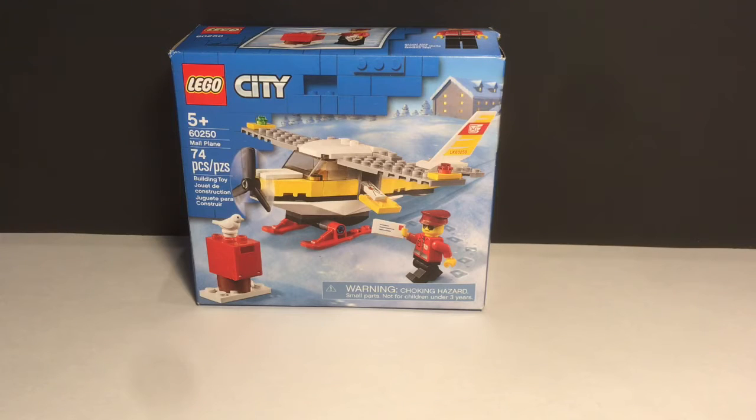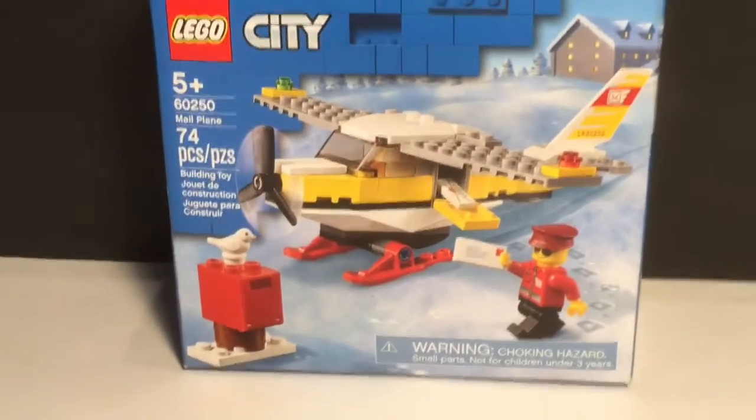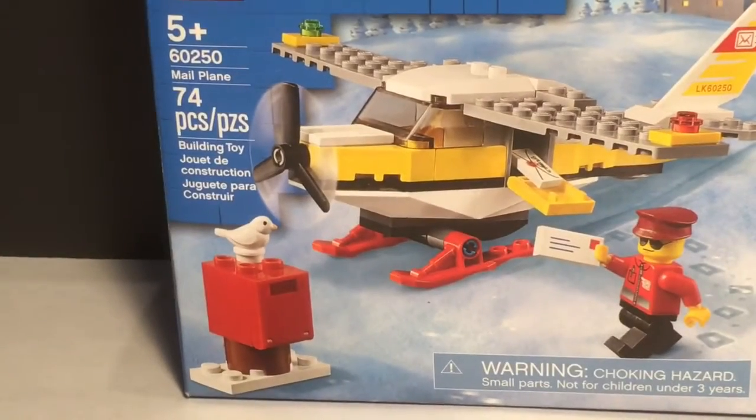Welcome to a new video. Sorry I haven't posted in a while — I've been kind of busy. But because I'm in quarantine, hopefully I will make more videos. Anyway, today I am reviewing the LEGO City Mail Plane. This is set number 60250 and it comes with 74 pieces.